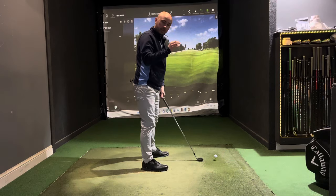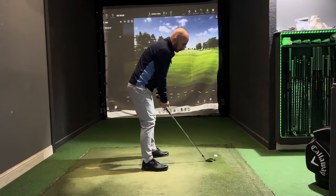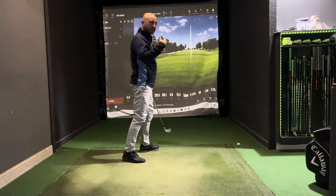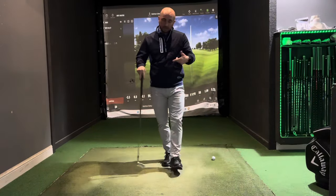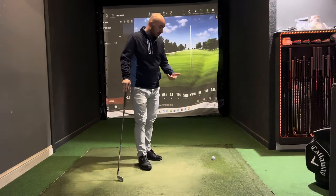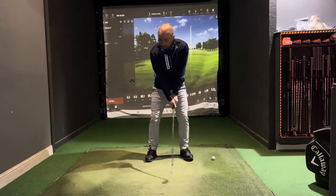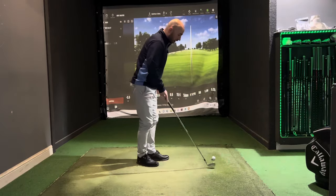Start off quite slow, just getting a feel for the movement and the contact. Once you feel comfortable — after 10 or 20 balls or a couple of range sessions with a tee — you then want to get used to hitting it off the ground. This again comes back to controlling your low point and hitting the ground in the same spot every time.